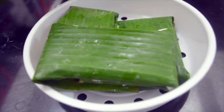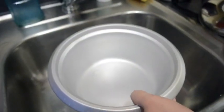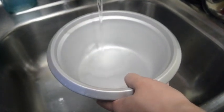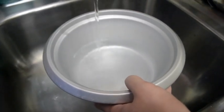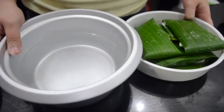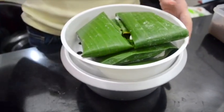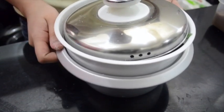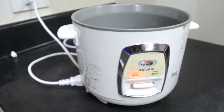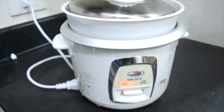The binalay is now ready for steaming. Fill the steamer with the right amount of water, then place the steamer tray on top and cover.